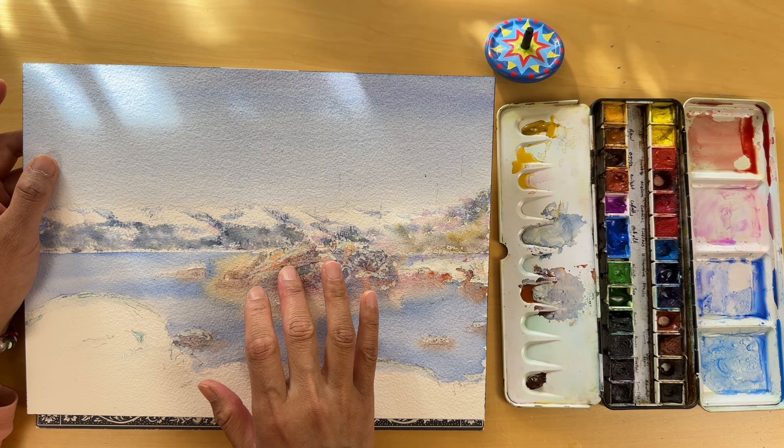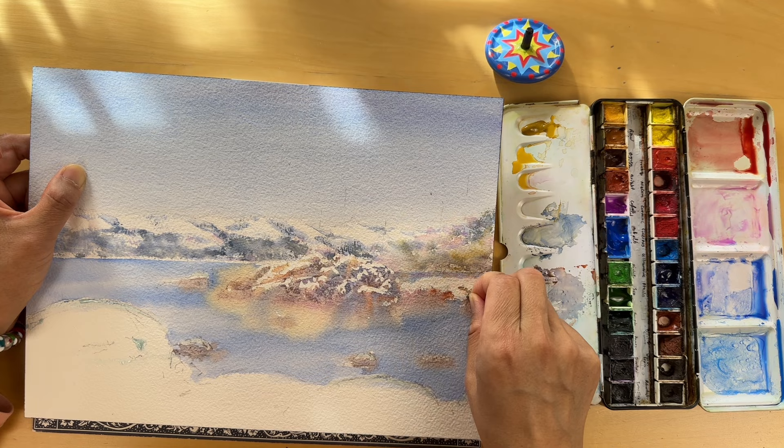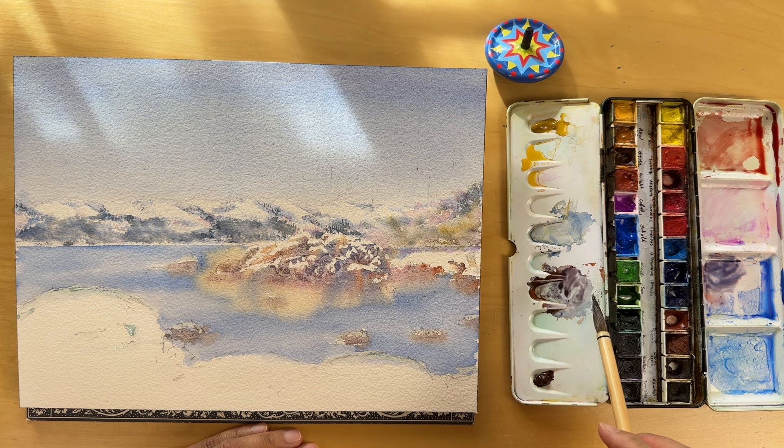I feel like now is the time to remove the masking gum. I'm gently feeling the paper to see how dry it is — this part needs a bit of patience and a light touch. Before I begin, I make absolutely sure the pigments are fully dry; if we rush and the paint is still wet, we risk disturbing those layers of color. And here we go — the masking fluid is gone from the top of our rocky formations. This is always a satisfying moment; we are revealing the bright whites we preserved beforehand.